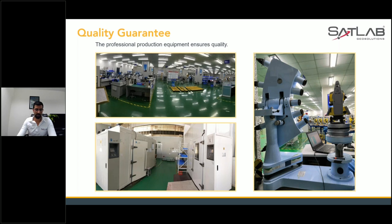Every part — whether it's calibration, assembly, or testing — is done with high-standard professional workers.